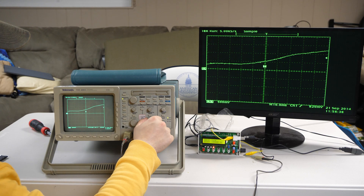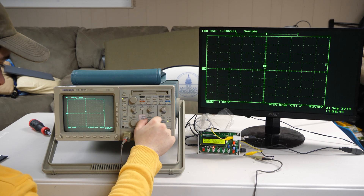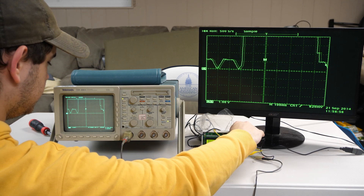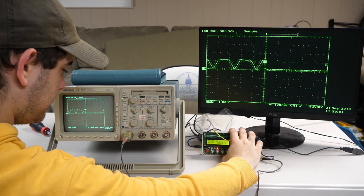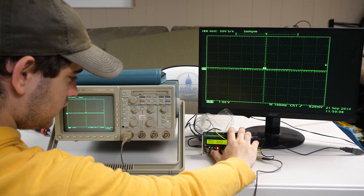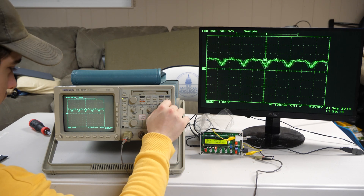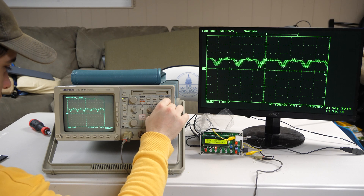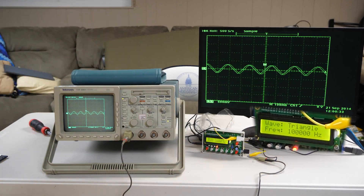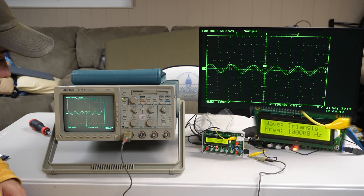Now we're seeing a waveform; we just need to hone it in. It's not the prettiest, but it's something. This is not a very expensive signal generator, so it's not going to look the greatest. That was the sine wave. Now let's see what it looks like for a square wave. Here you can see we have a triangle wave at 100,000 hertz, and it's reading it pretty well — well within the range.